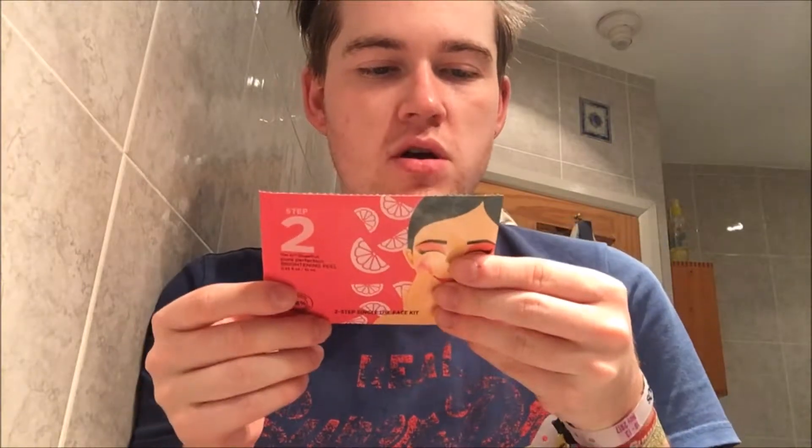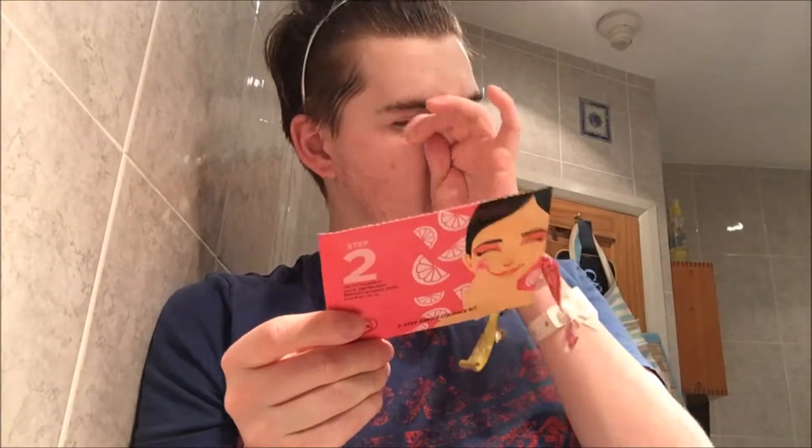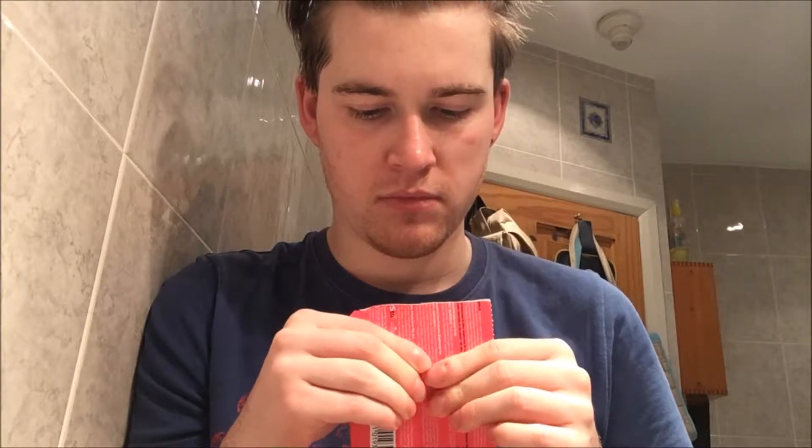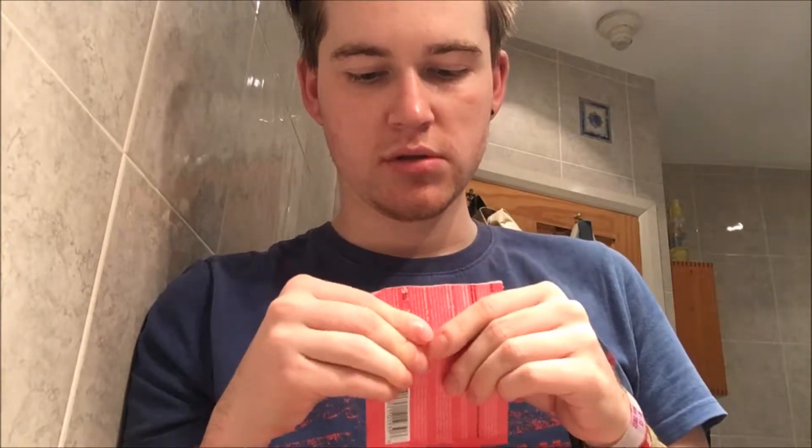Now it's time for the peel. It says to apply it to clean skin in an even layer and close your eyes and relax for 10 minutes. Let's pop this bad boy open. It doesn't feel like there's a lot in there but maybe you don't need a lot — it's actually quite a yellowy substance. I'm going to start at the nose and try to cover as much as I can.